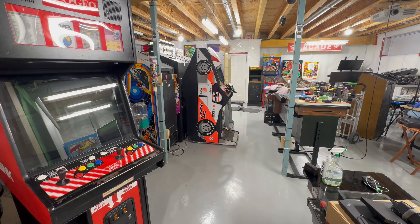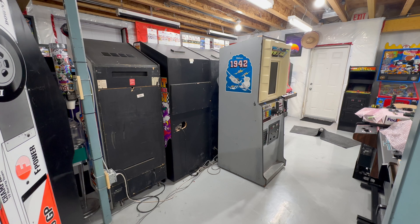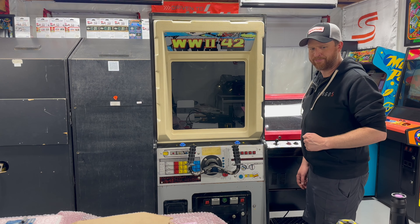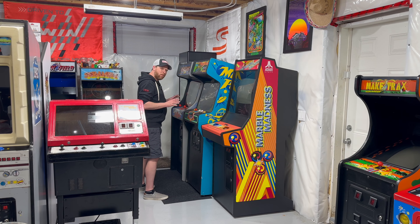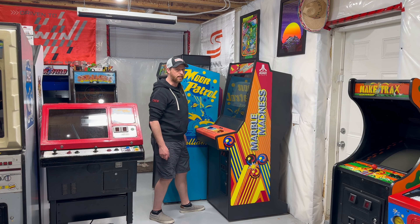Why in the hell did we pick hobbies where basically every single thing we buy is the size and weight of a fridge? This one's on sliders. Careful. I guess I should unplug it. Hey look, another Skittle. That was legitimately the easiest thing I'm going to move today.